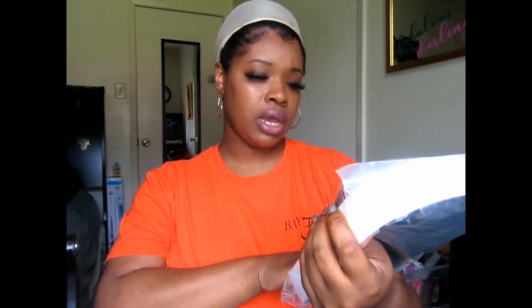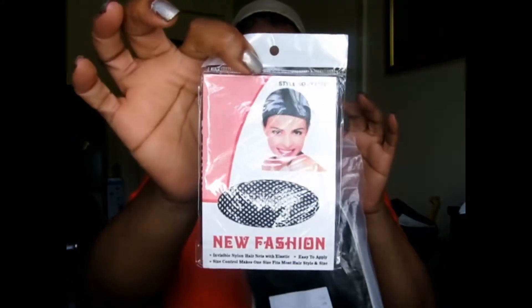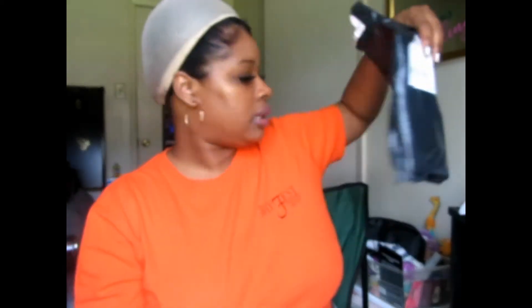However you call it — I call it A to Z Wigs, Ados, whatever. I got her in a color I believe is 1B. This is the packaging it came with. It didn't come in the little zip bag this time; it just came in a regular black bag. I ordered her off eBay. The last one from A to Z Wigs came off Amazon, but they are on eBay too.